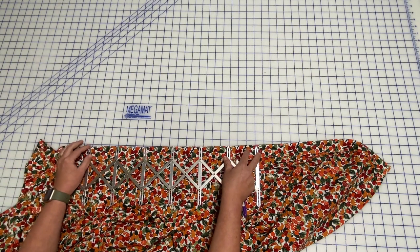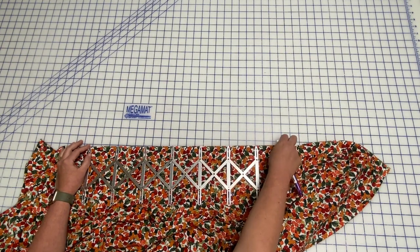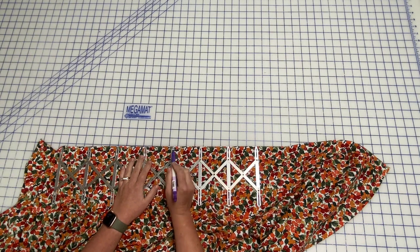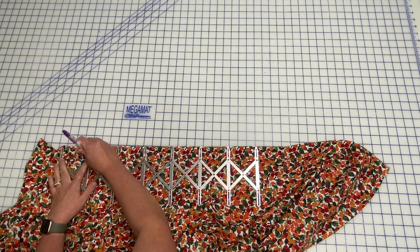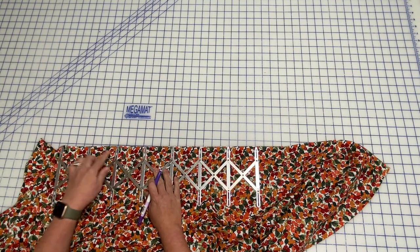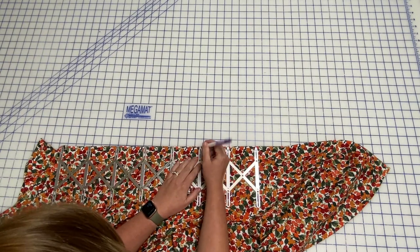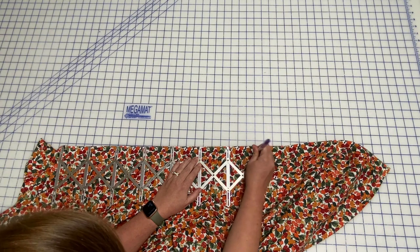That does put a buttonhole right up there at the collar band — if you have to, that's a good one to skip out on if you need to skip one. Now, I'm going to mark — I have markings here at the half-inch mark, so I'm marking the bottom of the buttonholes. I'm just putting my marker in here and doing a dot, lining this up at the same spot to the edge of the dress, and then marking it at the half-inch mark. So there's eight.